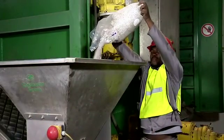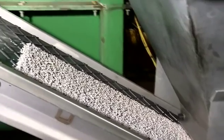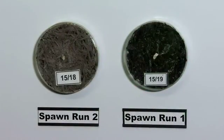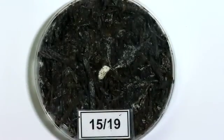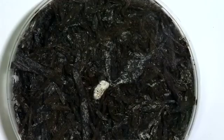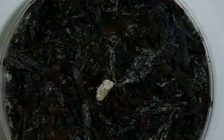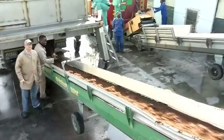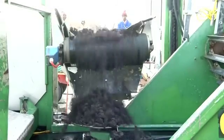The spawn compost is placed back into the tunnels for incubation. The mushroom mycelium starts growing into the compost, and after about 15 to 19 days, the compost is completely colonized by the mushroom mycelium. The white particles shown are the mushroom mycelium. After this process, the colonized compost is transferred into the growing tunnels and mushroom growing can begin.